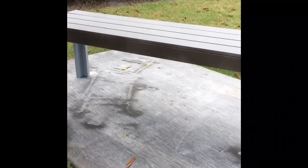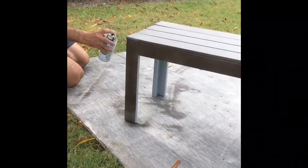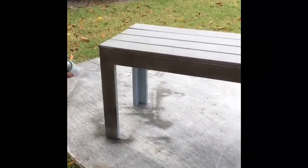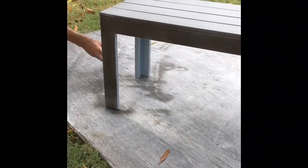Let me go to the other side — same thing. Tap, don't hold it down, and keep it moving. You got to keep it moving. You can't stick to one area, because if you stick to one area, that's when you can have a smudge.